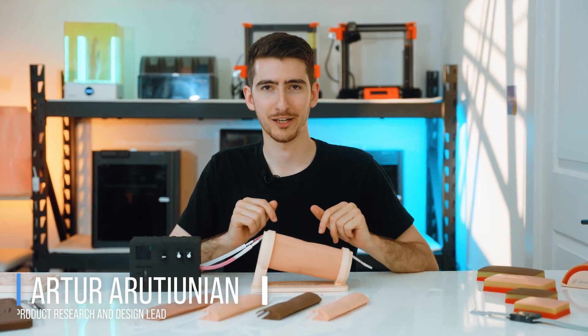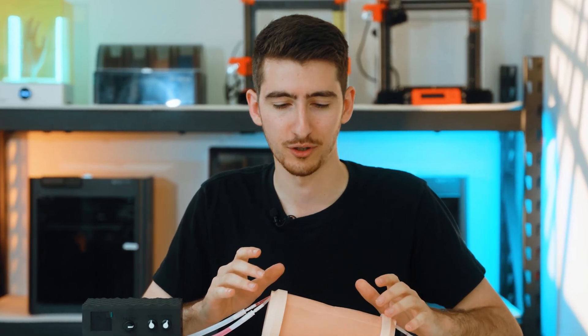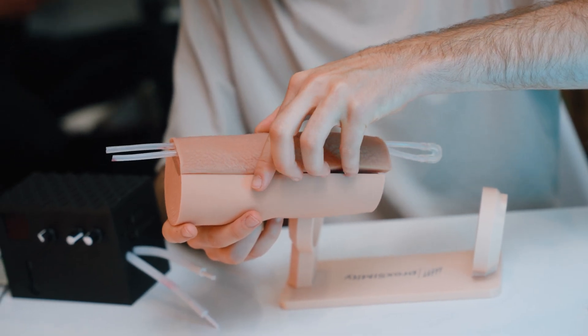We are at Proximity Headquarters. My name is Artur and I would like to show you our venipuncture model. What is very unique about Proximity's venipuncture model is that it comes with 5 different patients.